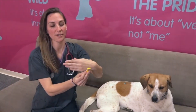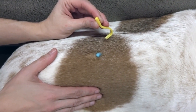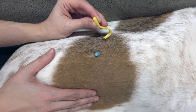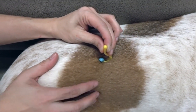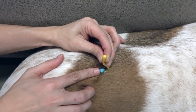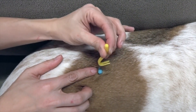The next item is tick twisters. We've put a demonstration tick on Honey to show you how it works. There are great resources online on how to properly remove ticks — if you're not comfortable, please see your veterinarian. You place the teeth as close to the skin as you can get onto the tick, and then twist and twist and twist until it pops off.